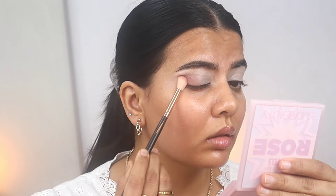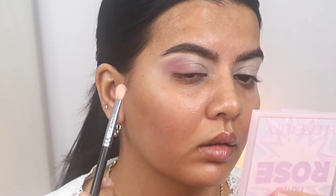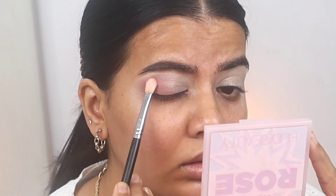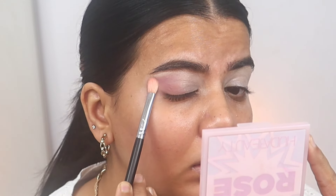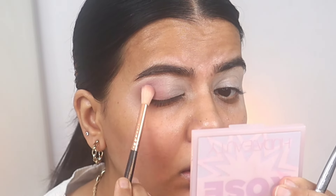You cannot start blending right away — pack more product and blend less. Now I'm taking this purple shadow on a Morphe M456 brush. It's an absolute favorite brush, you cannot go wrong with it. It's very nice, super detailed, and great for that detailed blending work.